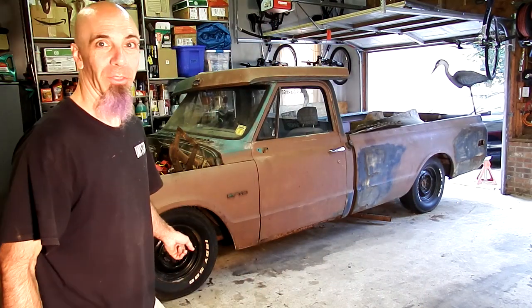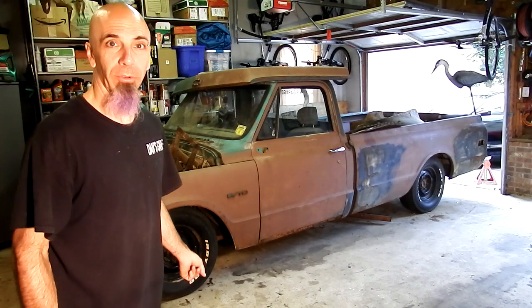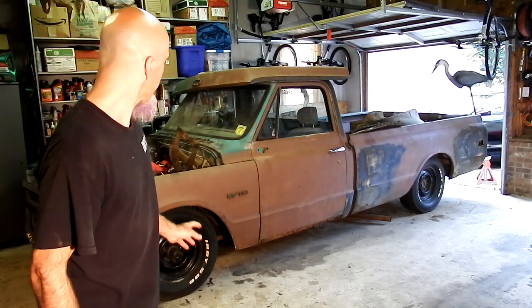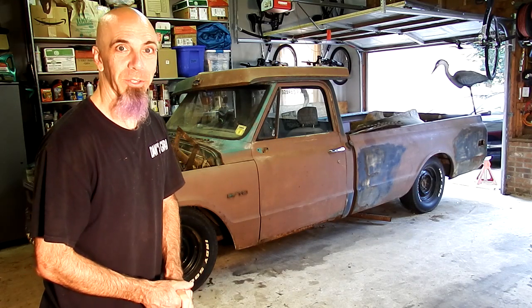Wow, this thing is sitting really low now. The front is actually on the bump stop, so I may have to take those out, or I may end up getting three inch springs. Remember these were three inch springs but the previous owner cut them down. I do have a buddy who's got a set of three inch springs, so I may actually put those on and raise the front end up just a little bit so it's got some suspension travel. But other than that, let's go ahead and do some measurements and see what it came out to.